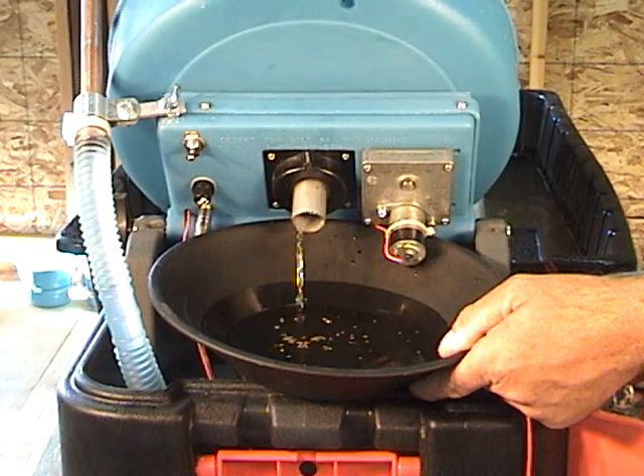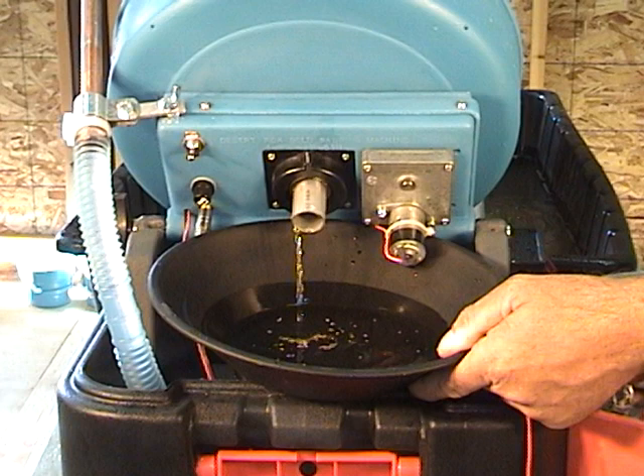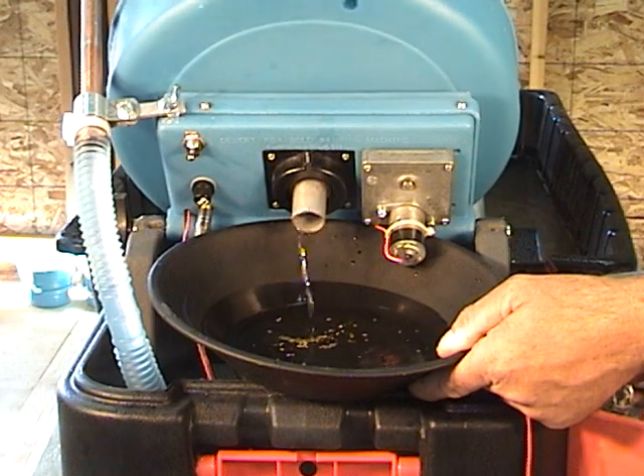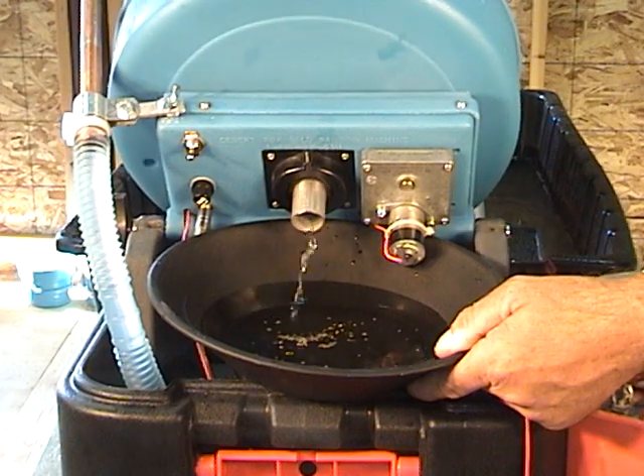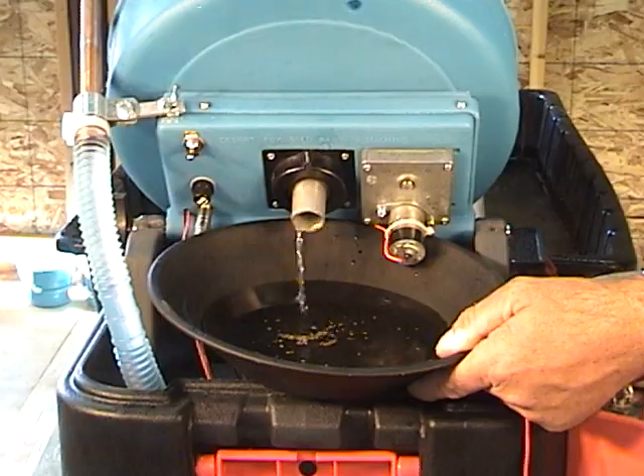We started with concentrates and now we have clean gold in the pan. Thank you for watching.